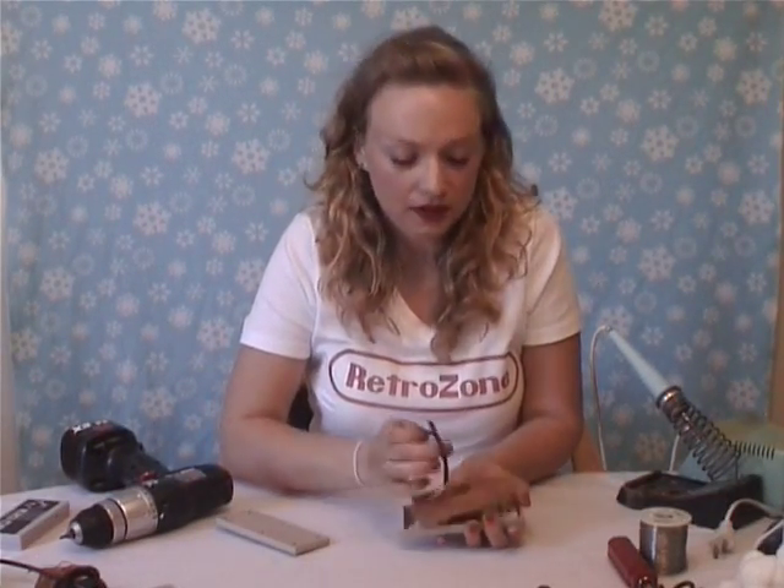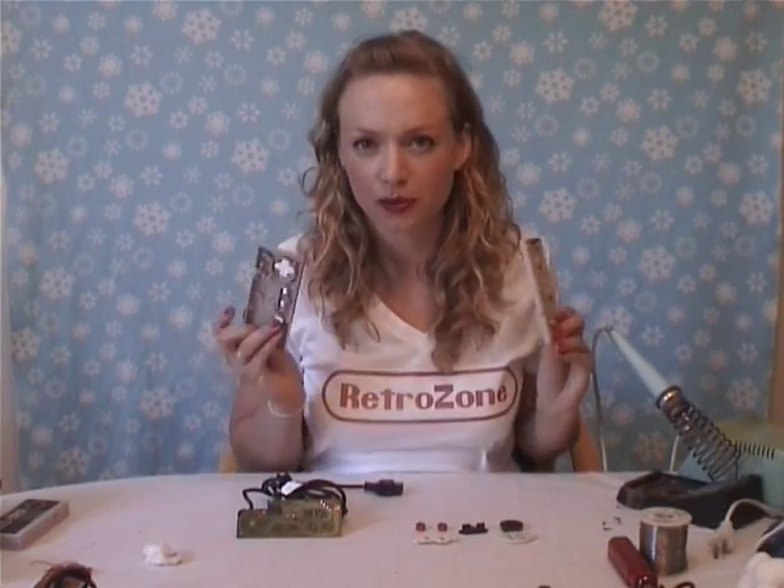Basically the inside of it is a board, rubber button contacts, and little passive buttons. Once you've removed everything from the controller, you can actually give the shell itself a little bit of a scrub if it's grimy. And if you want, run it through the dishwasher to get extra clean.